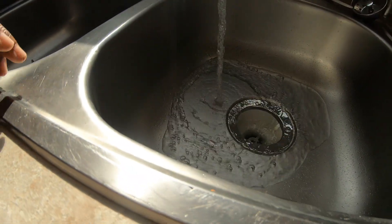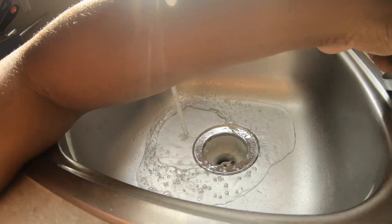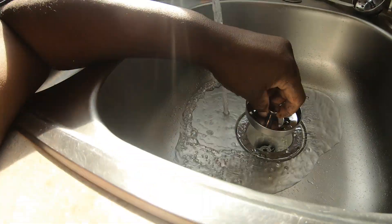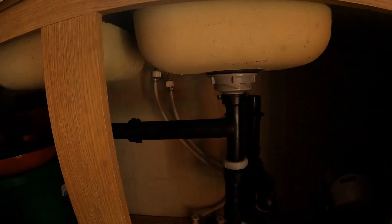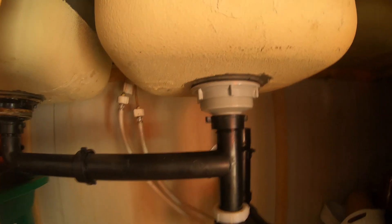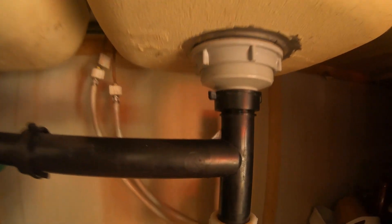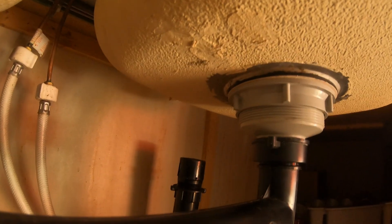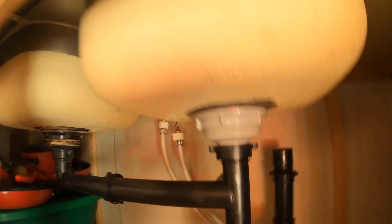I'm going to put the stopper in now — there's a new stopper included. That's when the water was starting to act up before, when we put the stopper in. Here we go, testing it.